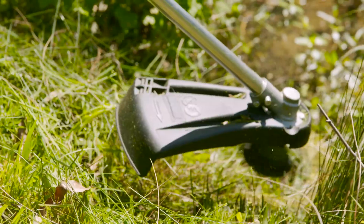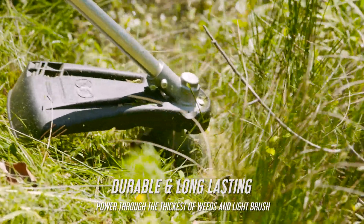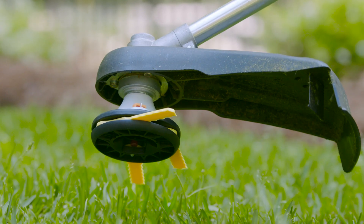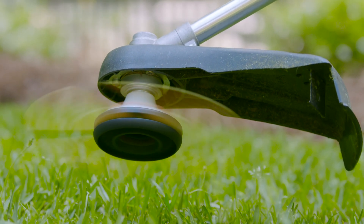They are scientifically engineered to be more durable than any other residential trimmer blades, with impact modifiers embedded within the nylon to keep your blades from breaking down.